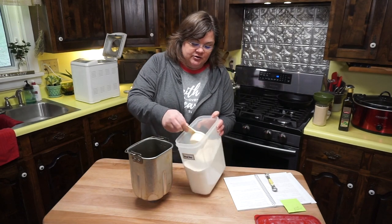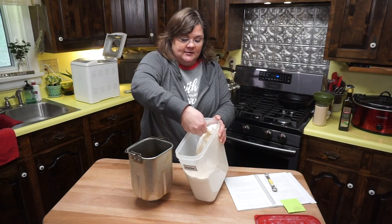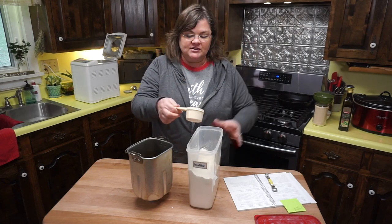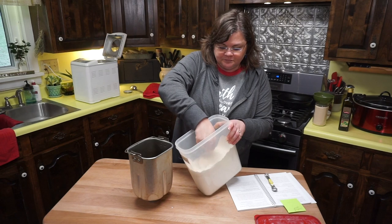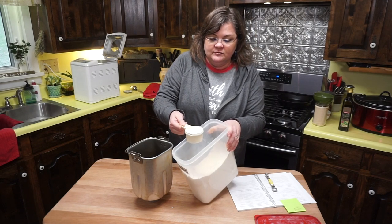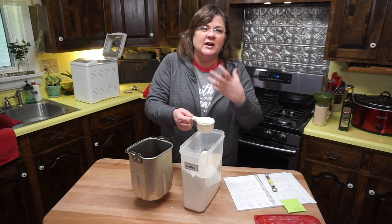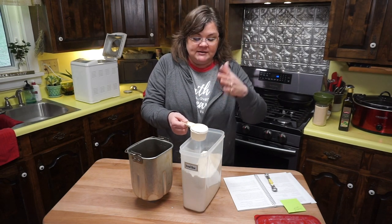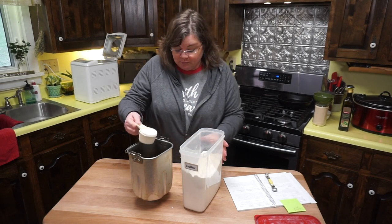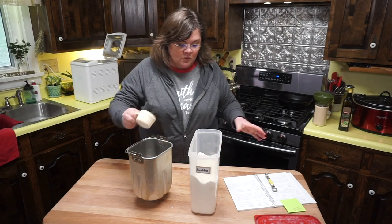Just two more ingredients: bread flour and yeast. I do use bread flour in this recipe — it's a tried and true recipe. If you're new to baking, remember: don't just dip the cup in and pack the flour. What I do is fluff the flour, go in gently, and then level it off by shaking it or smoothing with a knife. I'm adding three cups of bread flour total.